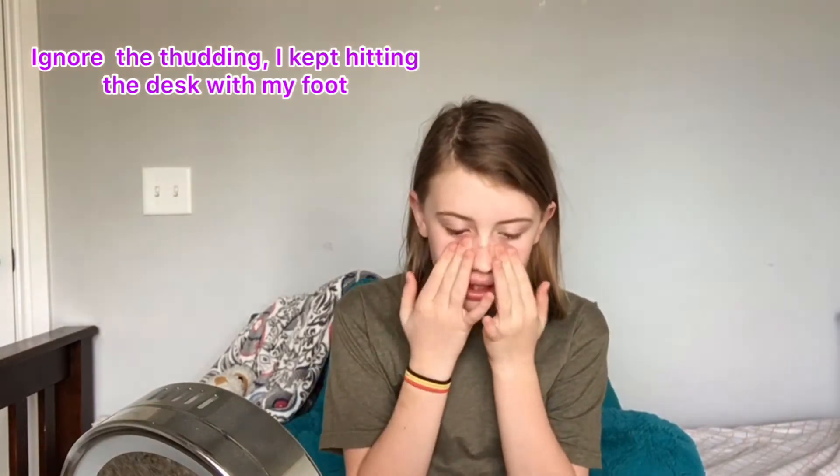Welcome! I may or may not still be at my house during quarantine. Today I thought I'd do something different. I am not good at makeup — I'm not bad at it, but I'm not good. Today I thought I'd do my makeup, but not normal makeup. I'm gonna be doing old makeup.